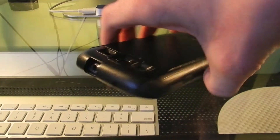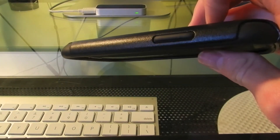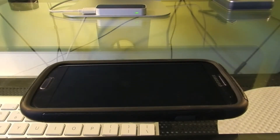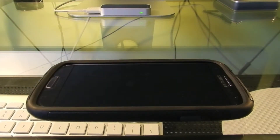On the side we have our power button, on the top we have cutouts for our microphone, on the other side we have our volume buttons, and on the bottom we have our charging port and our other microphone. On the front, as you can see, it doesn't cover any of the buttons or sensors, and all of the buttons are still very easy to press. The case does have a lip on the front made of silicon, which adds tons of protection if you drop your phone on the face.